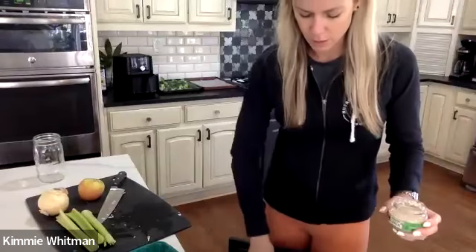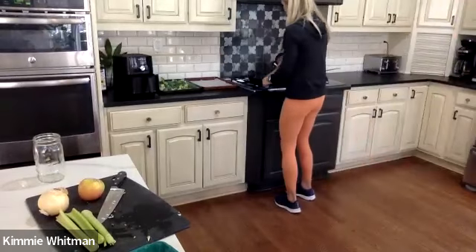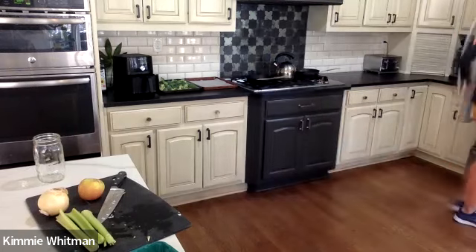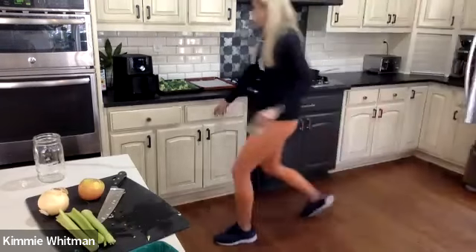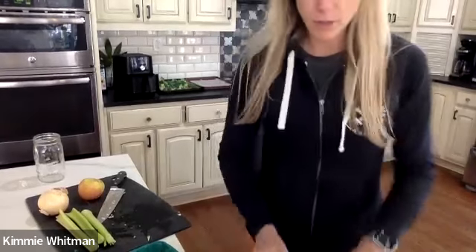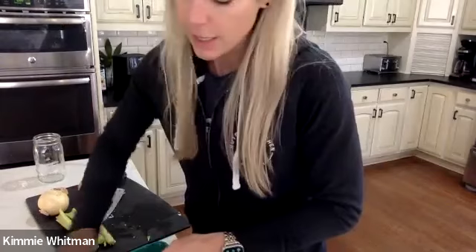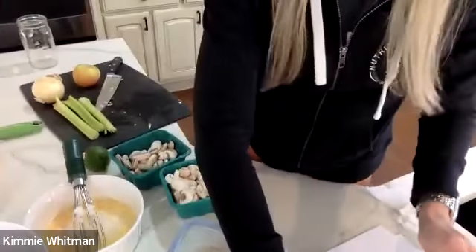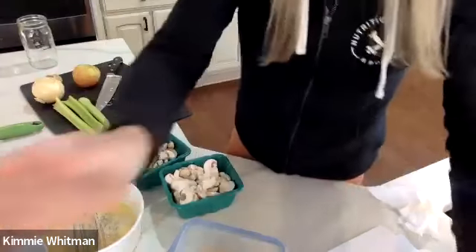And I'm going to add the garlic to my eggs — about two garlic cloves. Also, if you want to add your grated cheese to your egg mixture, go ahead and do that now. The recipe calls for about a quarter cup — you can add more or less if you'd like. You're definitely going to need to add some salt and pepper to your egg mixture, just a sprinkle.